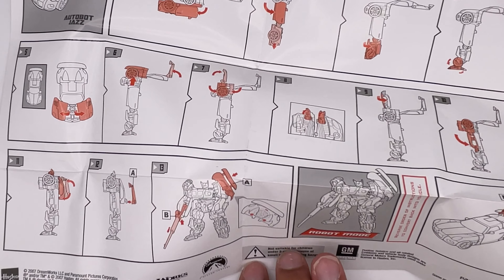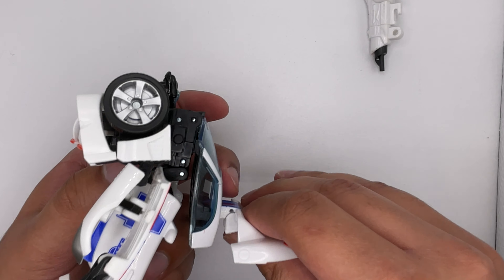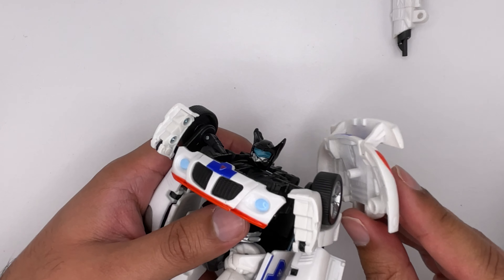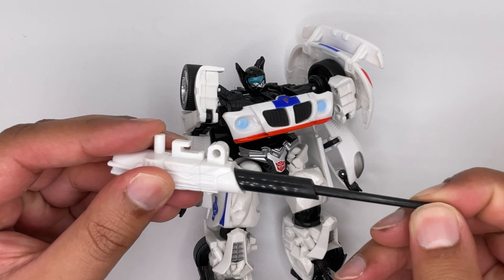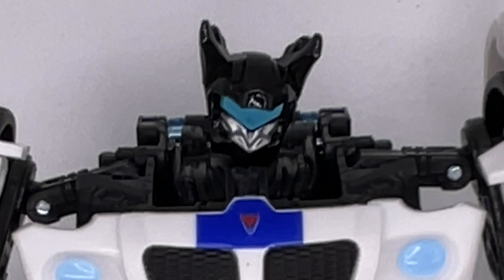And if you remove the back part where the spoiler is, that can become the shield. I don't think that counts as parts-forming because it's not necessary. You just put it in the wheel. Then you can take his weapon and erect it — it goes right into this peg inside the arm. Here it is, and it doesn't look too great.